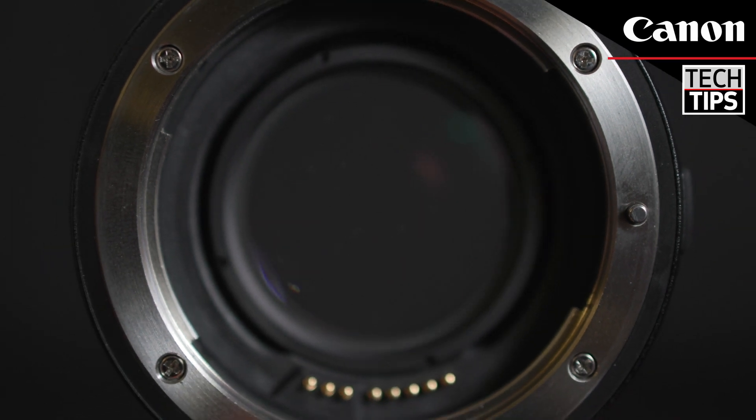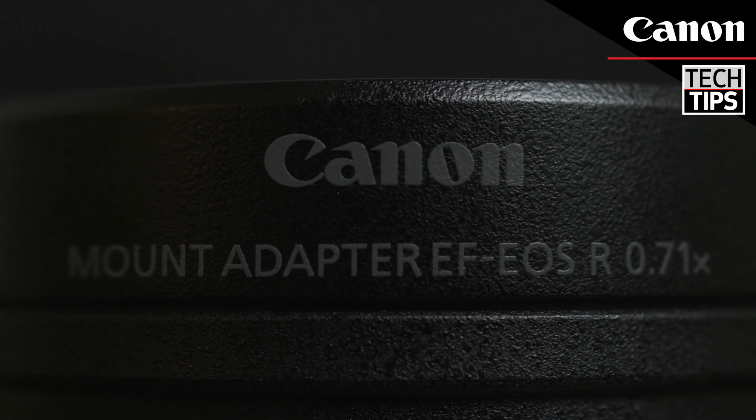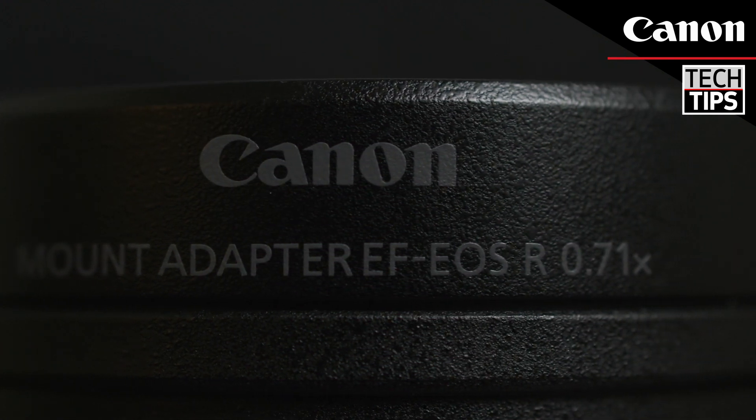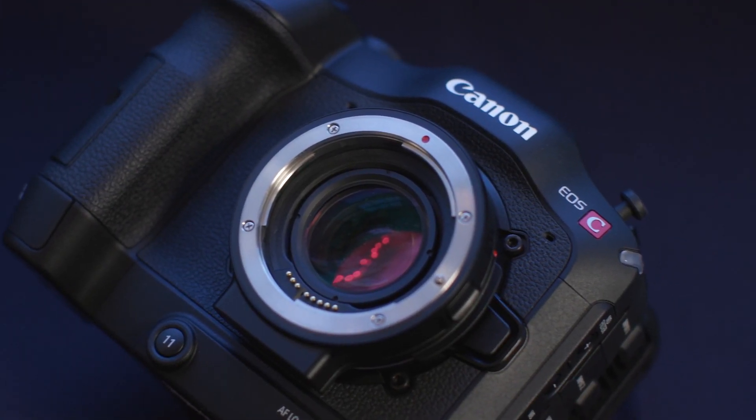This is the Canon EF to EOS R .71 adapter. It takes your full frame EF mount lenses, adapts them to work on the RF mount cameras, and then squeezes the image to fully fit into the Super 35mm sensor.